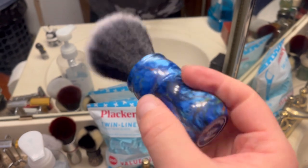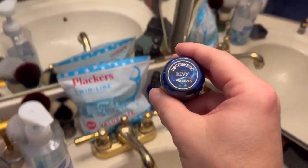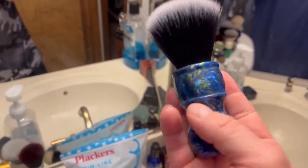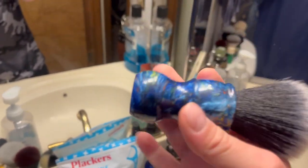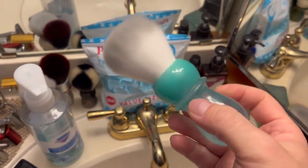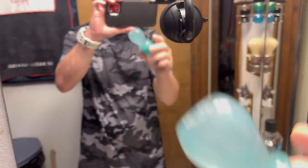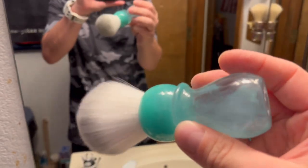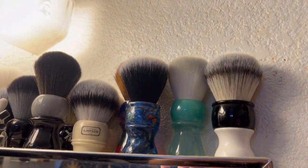I also have a 24 millimeter DS Cosmetic Kevy Shaves brush - I haven't used this one in a while, very cool, very starry night like. Not sure if this one's still available but check the website. This one I always forget the name - it's got two weird names - my Yatchi 24 millimeter, I don't remember the knot name off the top of my head, but the handle is very cool looking. There's a badger one too but I forgot the name of this one.